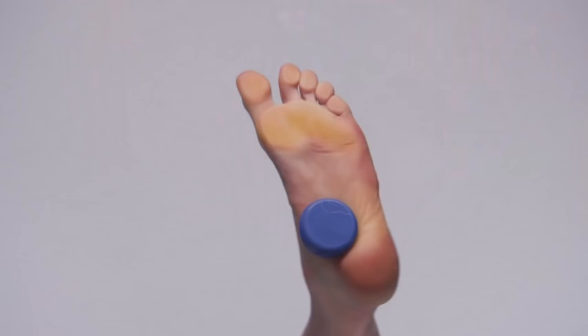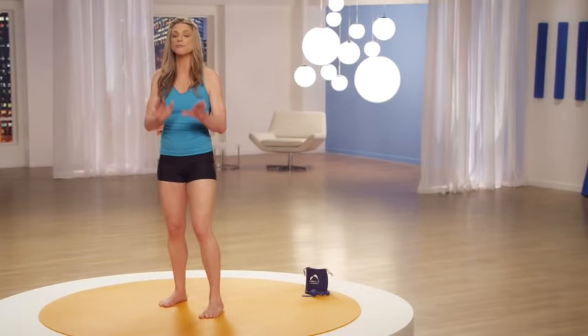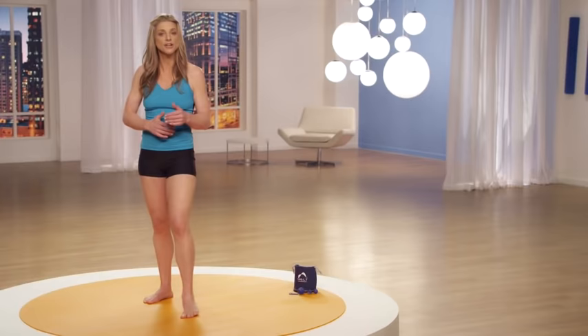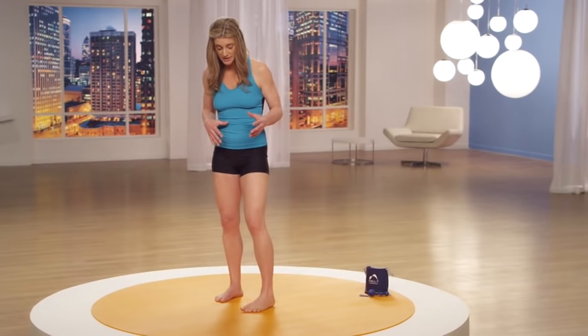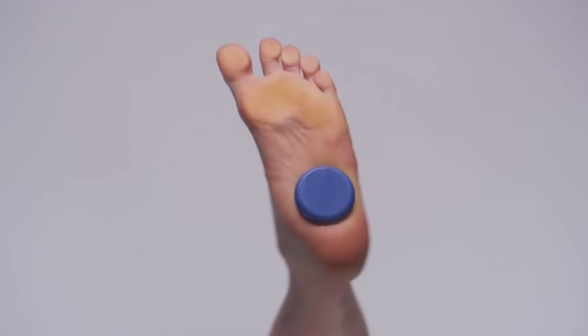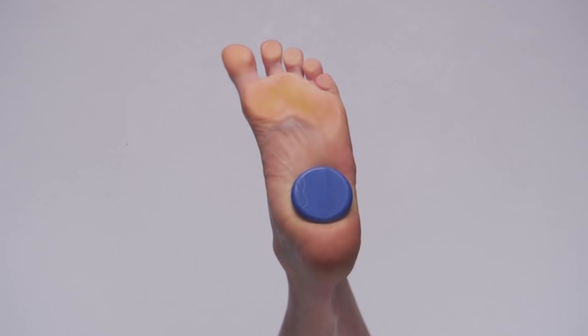Let's try gliding. Remember, gliding is that small local compression technique — we want to keep the pressure consistent. It's not the depth of pressure; it's the consistency that creates that fluid exchange. Slowly work the ball all the way to the back of the heel. Gliding is that preparatory technique for the shear, and it's also a way to investigate tissue for barriers or areas of restriction. We've got a lot of barriers in our feet.